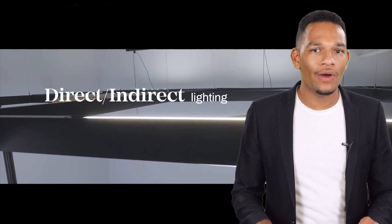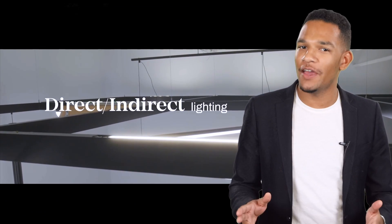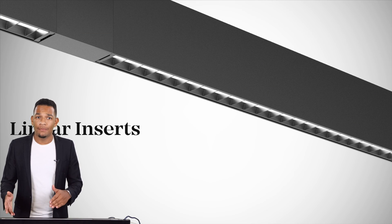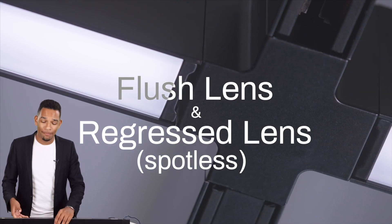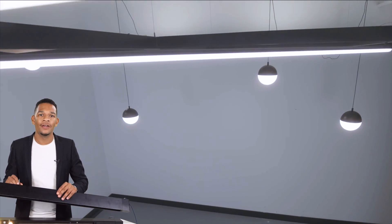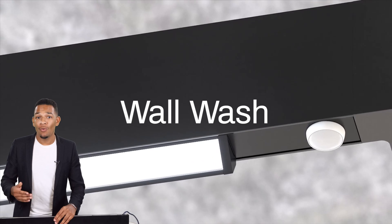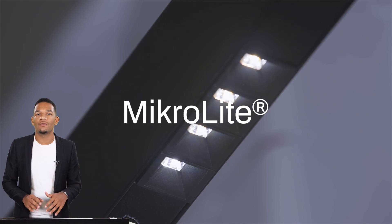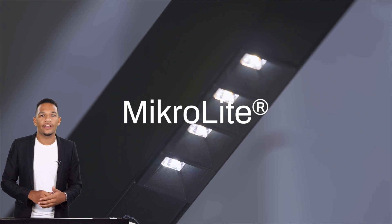Let's talk about what type of lighting solutions we can actually integrate into the system. We offer an indirect light source using the renowned surround light technology, which is only available from Axis. We have several direct linear options with either a flush lens or recessed bevel as shown here. We can also do a wall wash and even a louvered or micro light option if you're looking for the absolute lowest glare solution.